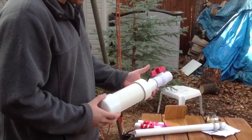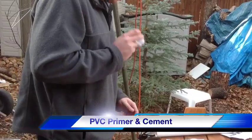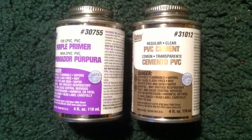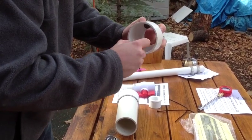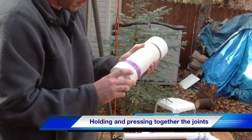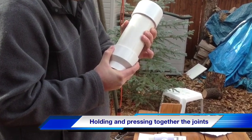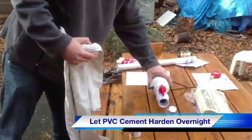First, Rob put it together without glue or primer to see how everything fits and goes together. Then comes PVC glue — shake it up — and that's the primer. Now I see you're getting ready to apply the primer again. Now comes the glue. This is an important part: putting it together after both surfaces are coated, twisting and turning and pressing together, then holding it. Let the PVC cement harden overnight before pressurizing.